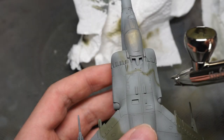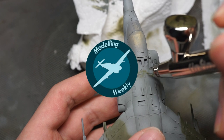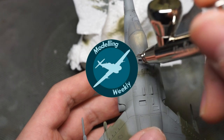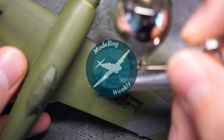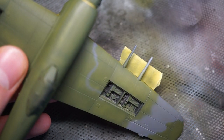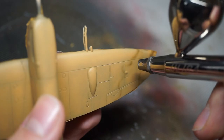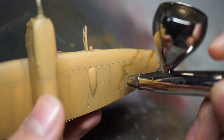Hey guys, Modelling Weekly here. This week I'm bringing you another one of my tutorial videos. I've had a lot of people asking me how I airbrushed camouflage on aircraft, specifically RAF 2-tone, and it's fairly simple, though it's easier to explain in a video. I can't say I've fully mastered it yet, though I feel I've reached a decent skill level, so let's get straight into it.